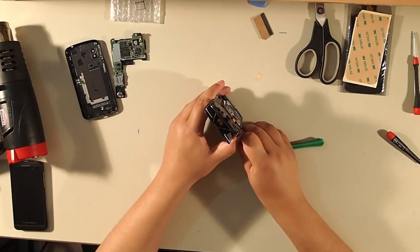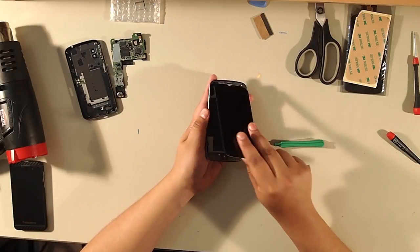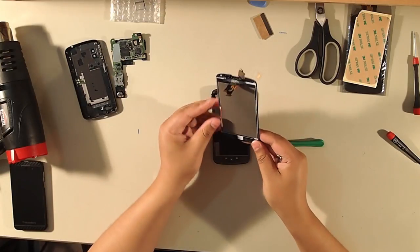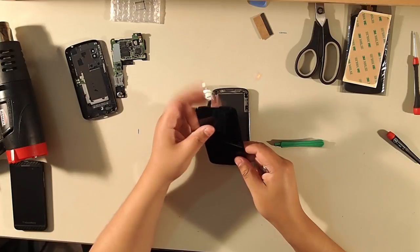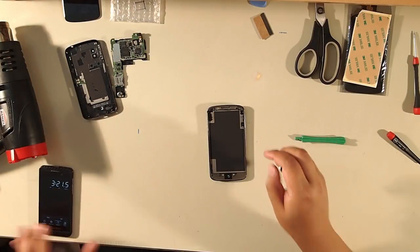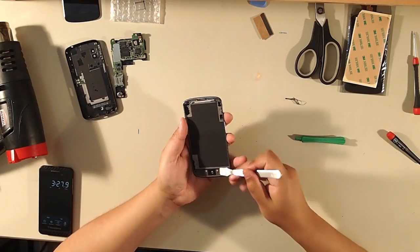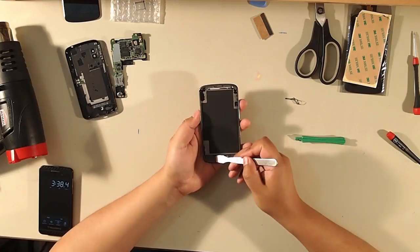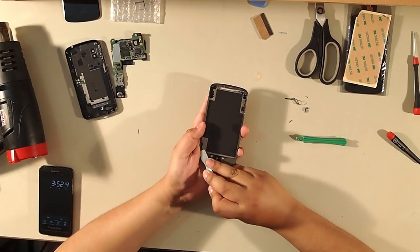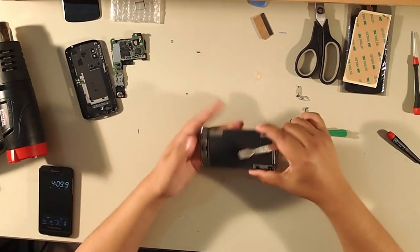The screen just starts to come out. Pull the connectors through the groove in the top. The speaker mesh does not come with the new screen — I'll show you what to do with that. Proceed to remove every bit of leftover glue on the frame. You have to remove everything — you cannot put new two-way tape on top of old tape.